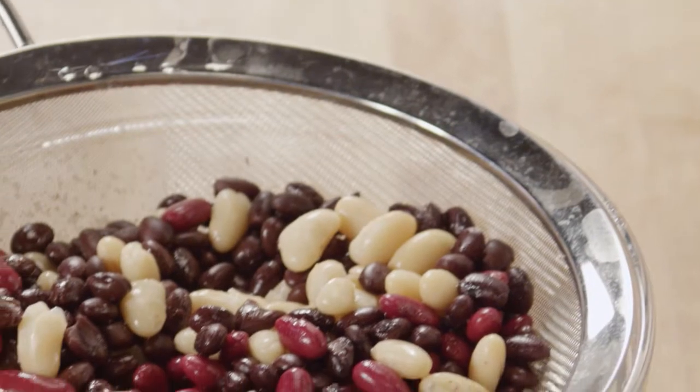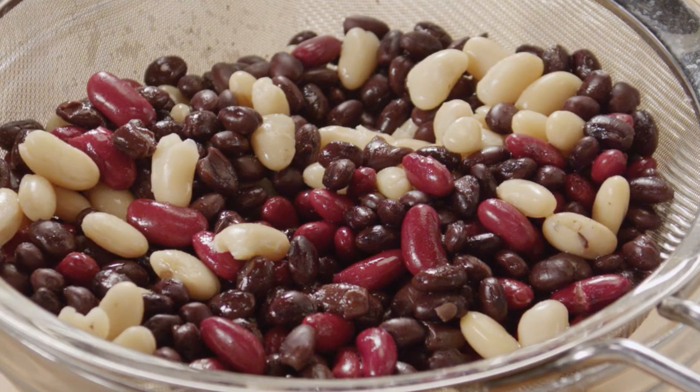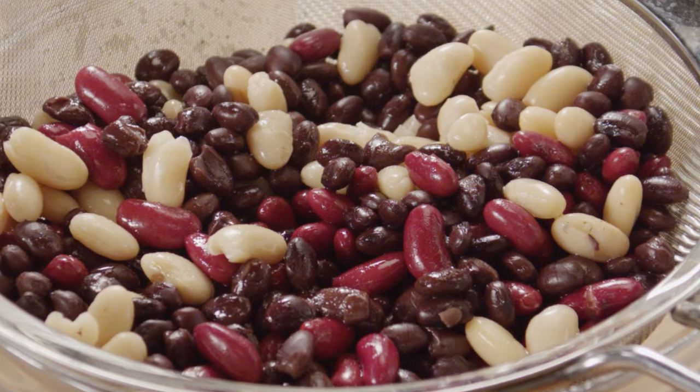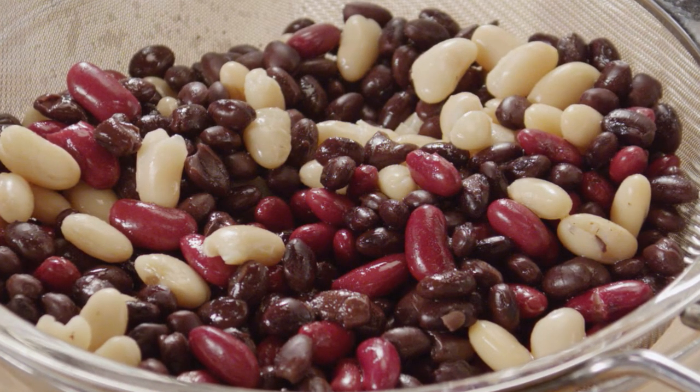The secret to making chili is to prep all your ingredients before cooking. First, the beans. You can use pinto beans, black beans, white kidney beans, or red kidney beans, or any combination for color and flavor variation. Drain and rinse three 15-ounce cans.